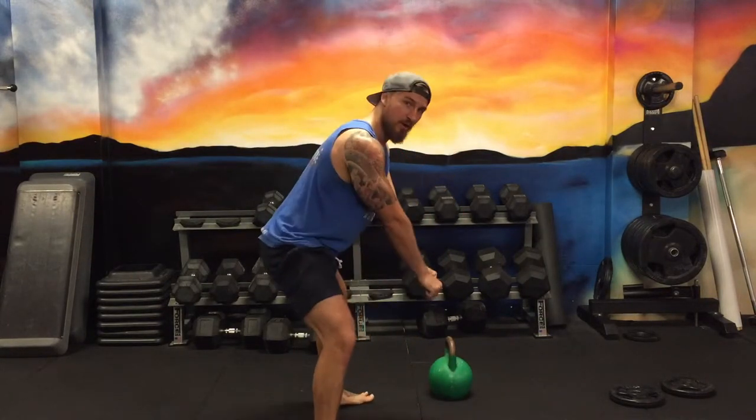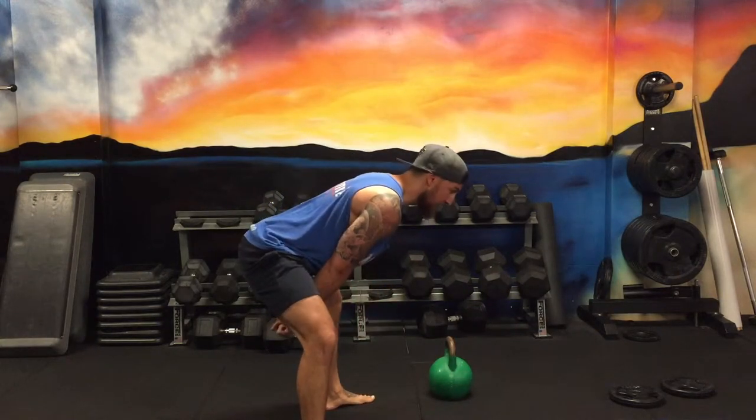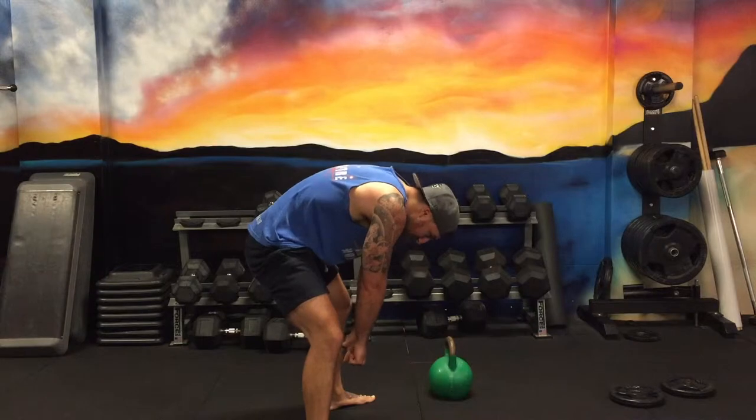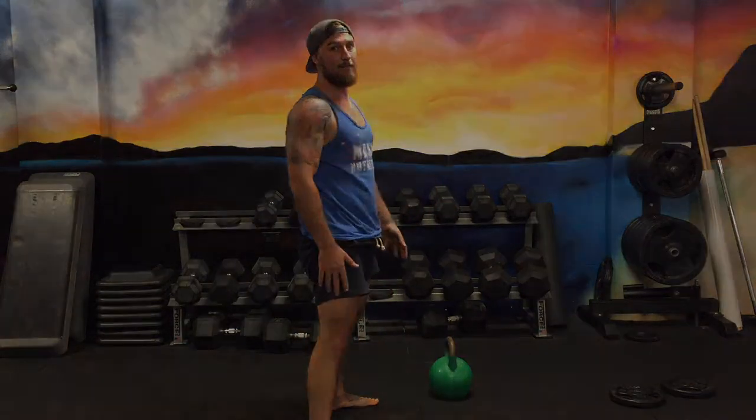When we do the whole swing all together, starting off with the gorilla position, with the height, touching the forearms in between the inner thigh. When we're down here, notice the upper back isn't rounding out — we can keep it nice and flat, nice and straight like that.